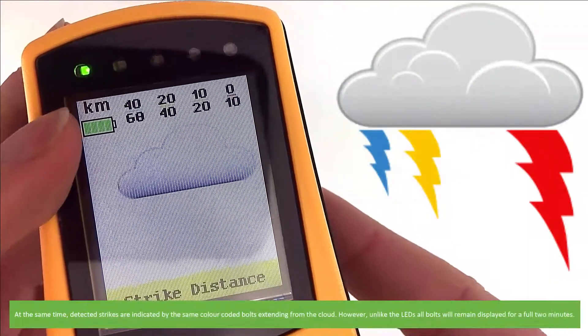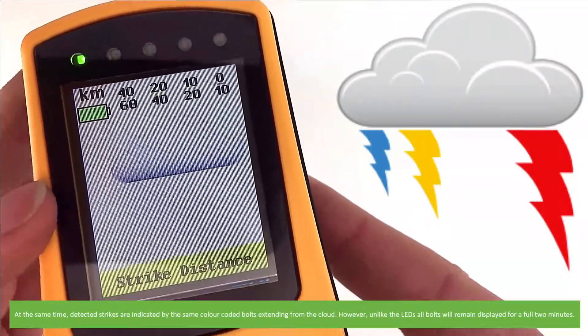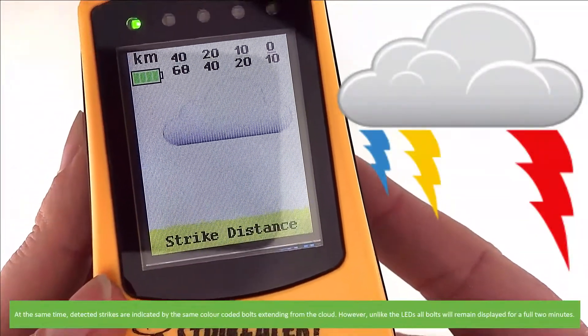At the same time, detected strikes are indicated by the same colour-coded bolts extending from the cloud. However, unlike the LEDs, all bolts will remain displayed for the full two minutes.